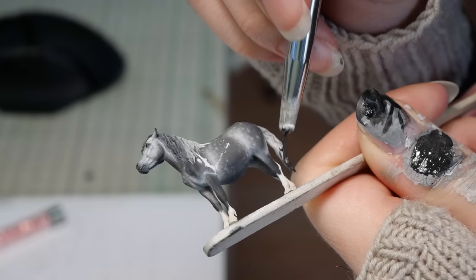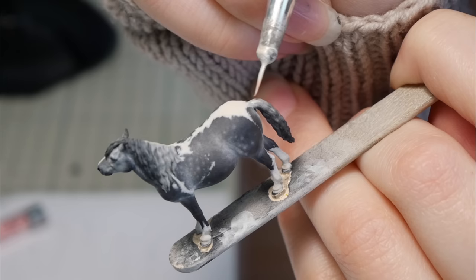After quite a bit of work I'm pretty happy with how the mane turned out, so I'm going to apply the same techniques to the tail.